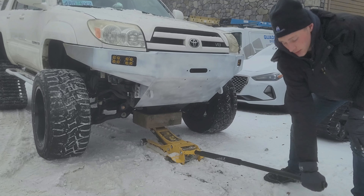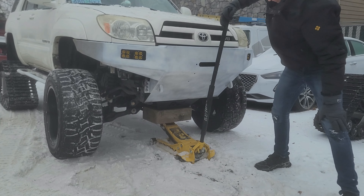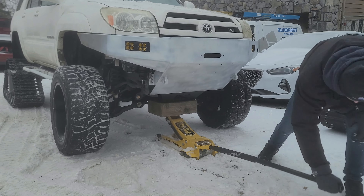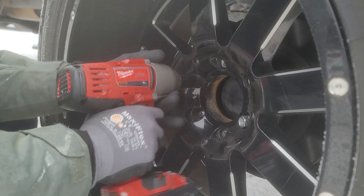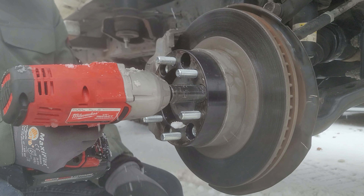Hello and welcome back to the channel. In today's video we have this foreigner — it's a 2006 with a six-inch lift and a V8. We put some tracks on it and we're going to drive around town, get some reactions, and hopefully find some people we could rescue.